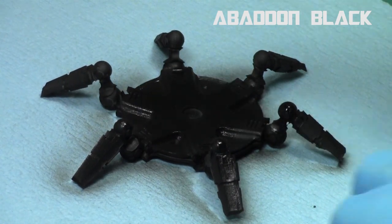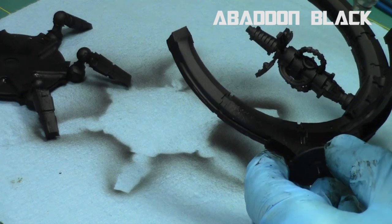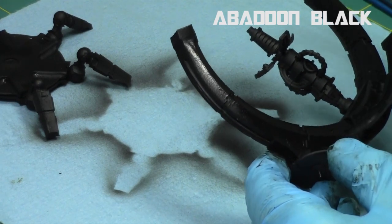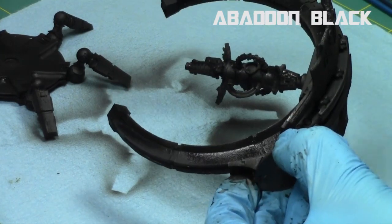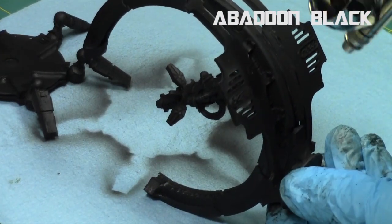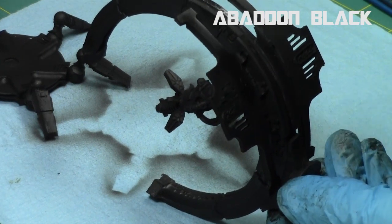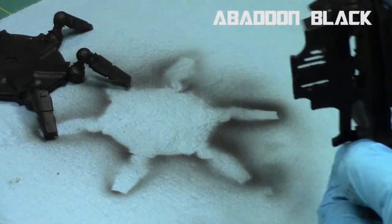I didn't like the finish of just the primer, so I hit it with Abaddon Black from the Citadel Air Paints with my Sotar 2020. That way I just got nice coverage and it had a more satin finish. I just like the finish of the Abaddon Black as opposed to finishing with just a primer.